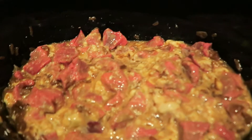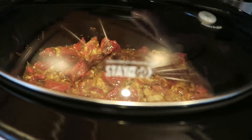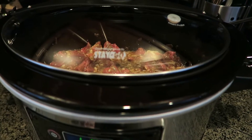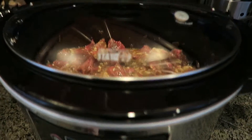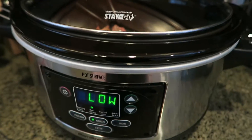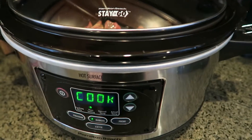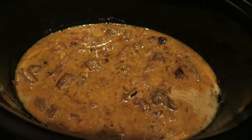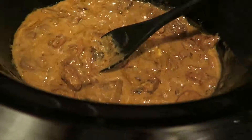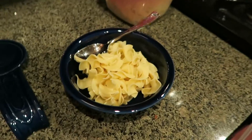We're going to serve this with wide egg noodles. We've also served this in the past with mashed potatoes, and if you're really in a pinch I guess you could do instant potatoes, but we'll be doing wide egg noodles. I'll show you a shot of what it looks like when it's done — see you in six to eight hours, but probably more like ten. Here's the finished product — very nice — and noodles courtesy of the boyfriend.